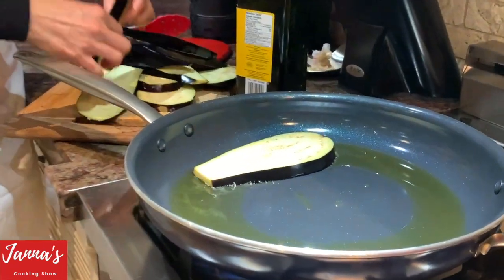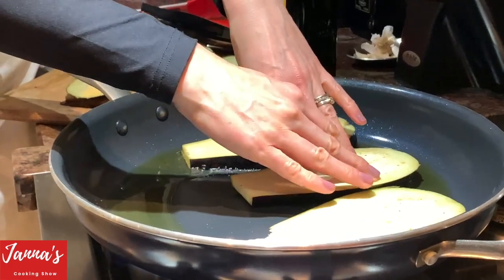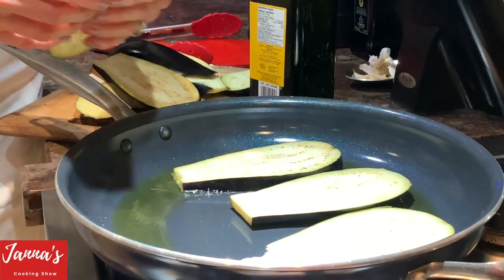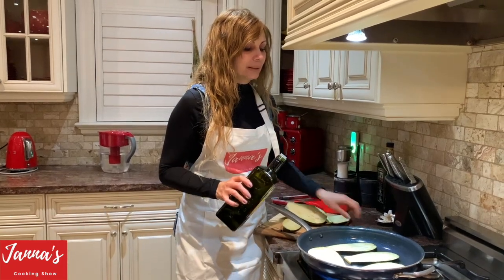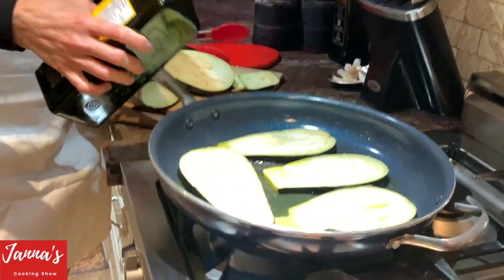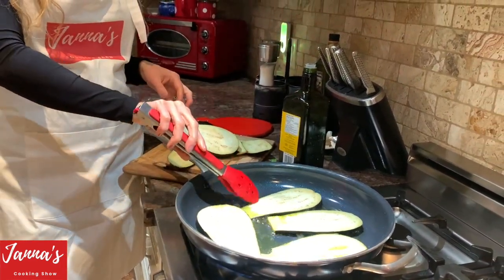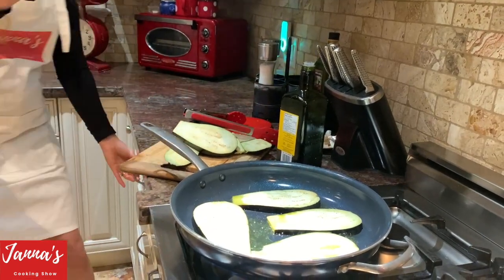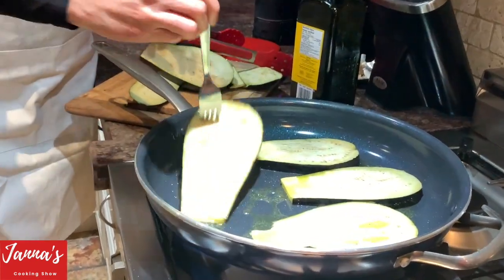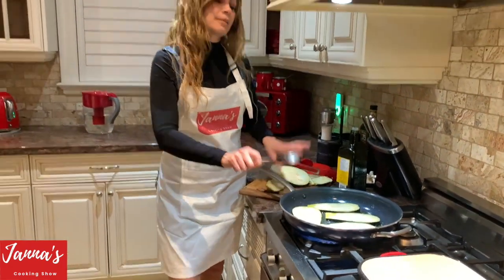We're going to fry them. It's a very healthy salad — there are so many recipes but this one you're going to love. It's an amazing, beautiful presentation. We need a little bit more olive oil, just put a little bit between. I'm going to use a fork to check — no, it's not ready yet. Just wait a couple of minutes and then we will flip.